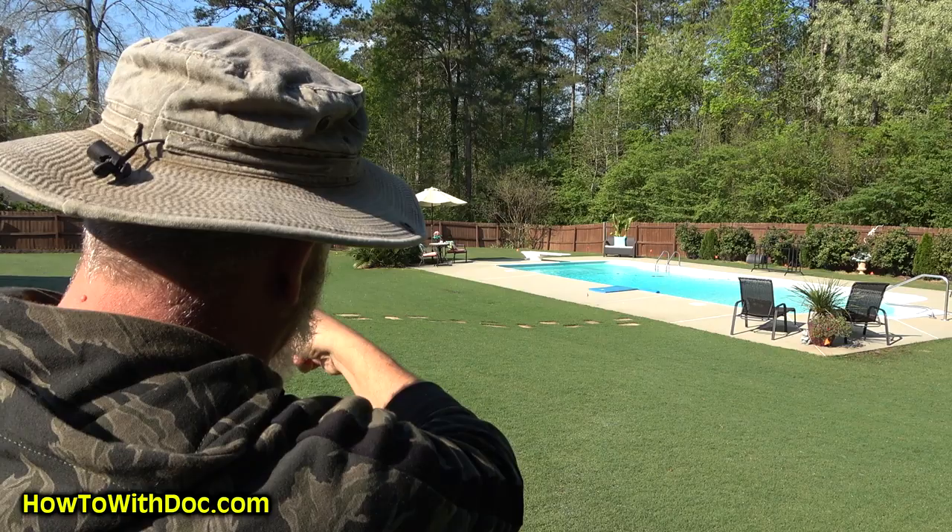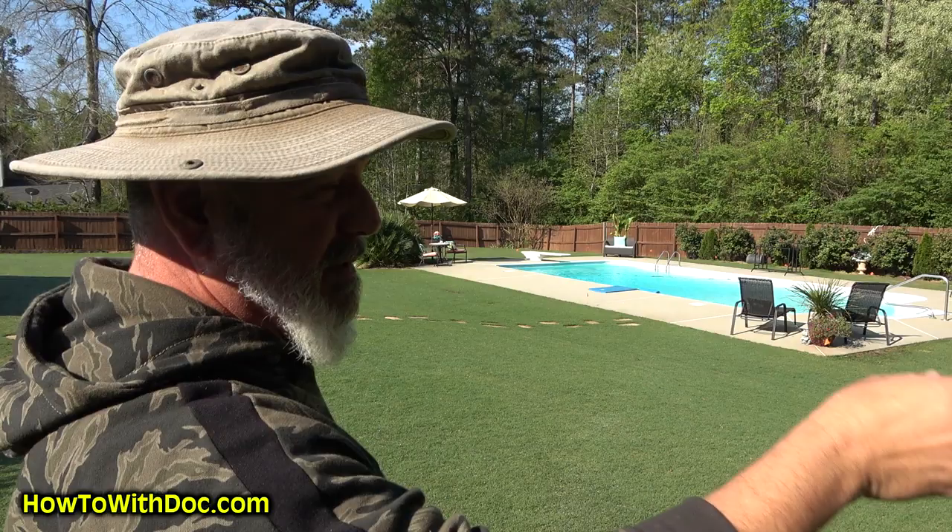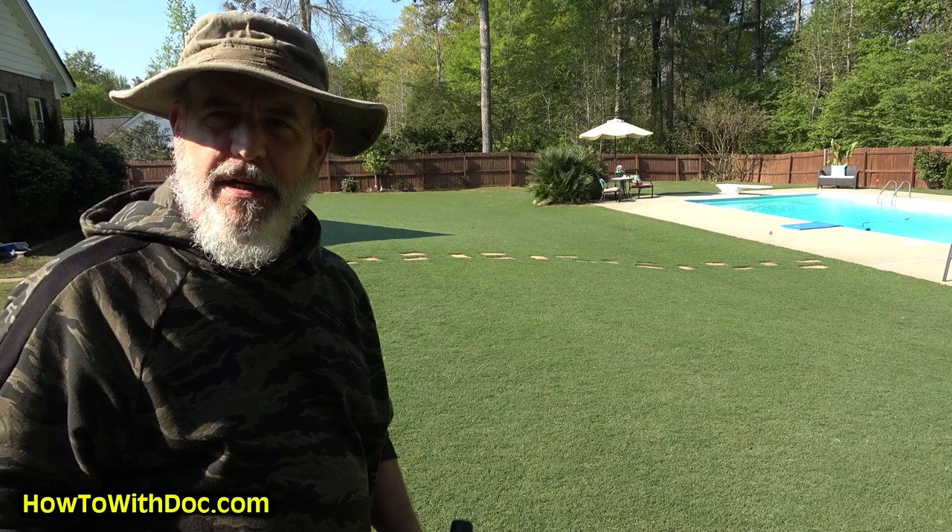I use a soil probe and go randomly, hitting my yard to pull soil samples. This side is my back — I always do it facing my house, whether I'm out front or out back. So this is my back left, that's my back right. When I go out front and face the house, that's my front right and front left. I take those two different zones and test that way.